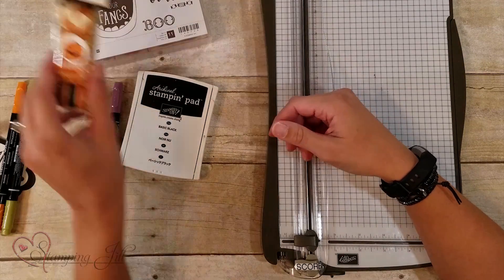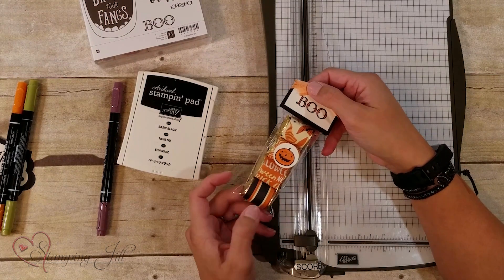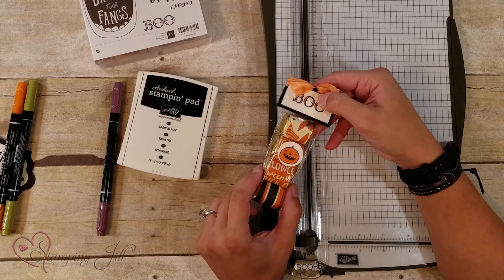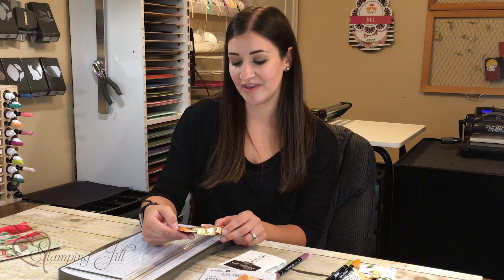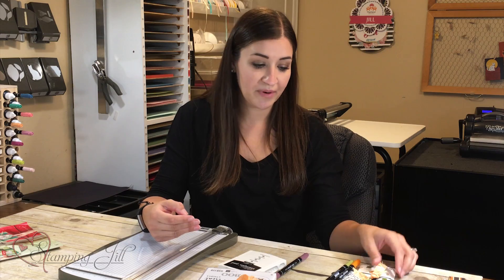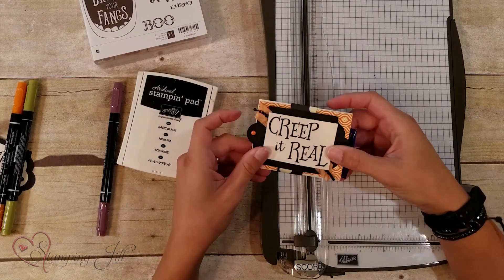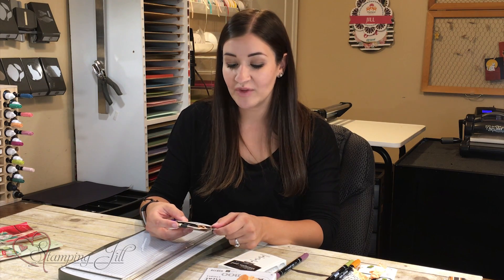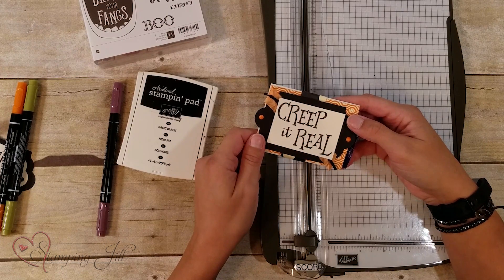Another thing I did was use these ones where you can wrap the little nugget-sized candies in our DSP, kind of personalize it that way, and then punch out that little pumpkin guy and add the little rhinestone in the middle of the bow. The DSP that I'm using has vanilla as the base, and that's important to remember because often I grab Whisper White cardstock, but this has vanilla which makes it feel kind of harvesty and fall-ish, and I really like that.